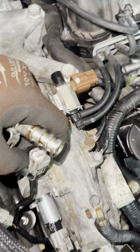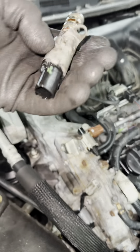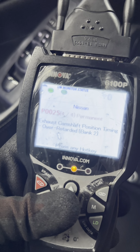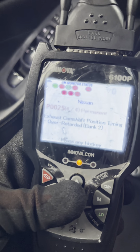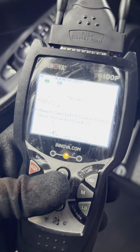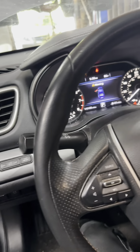Hold tight — as you can see, this is the code P0025. When I started the car it was running for a second, then it started shaking and shut down. Now let me show you after I swap those connectors.